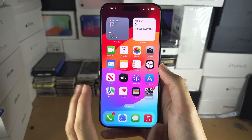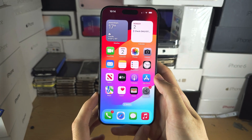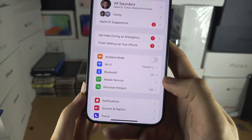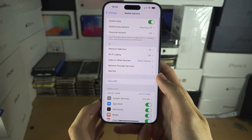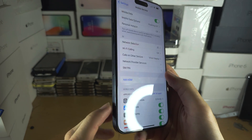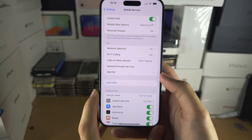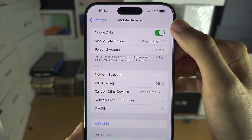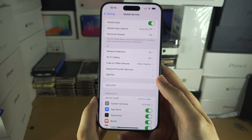Welcome everyone. To set up dual SIM in the iPhone 15 Pro Max, make sure that in your Settings under Mobile or Cellular Service you have either inserted a physical SIM card — if your 15 Pro Max has a SIM card slot — or there should be an option at the top which says 'Set Up Mobile Service'. Select that one and then follow the on-screen instructions.